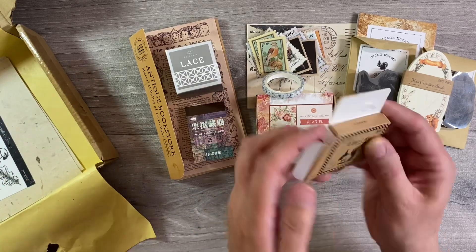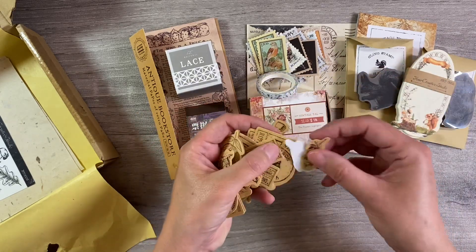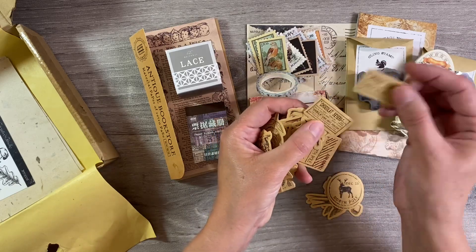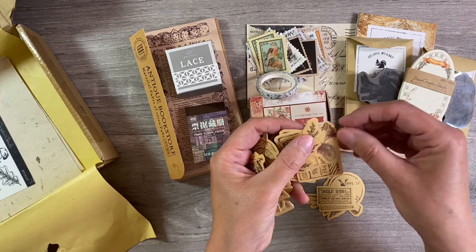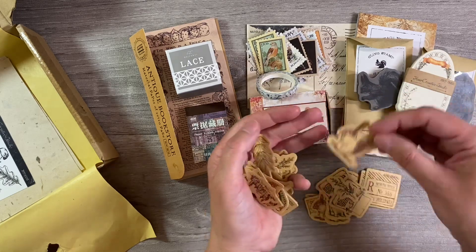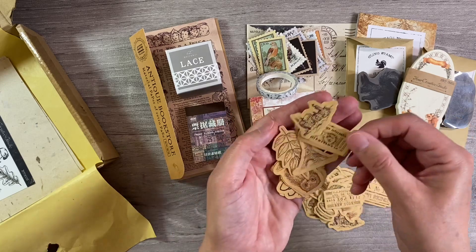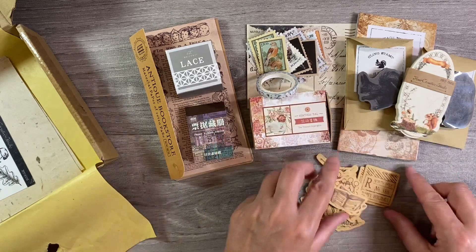We have also got some stickers here. Some gorgeous designs - we've got feathers, little flowers, I like these birds. We've got some Christmas themed ones as well - North Pole - that will be useful to put aside for Christmas. Normally Christmas ephemera arrives late so it's nice to have it early. Some squirrels, bunnies, typewriter - loads and loads of different designs. I like the fact that they're on craft paper. Some owls, bees, books - that's a great range.